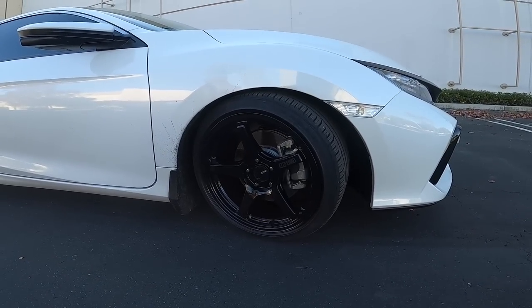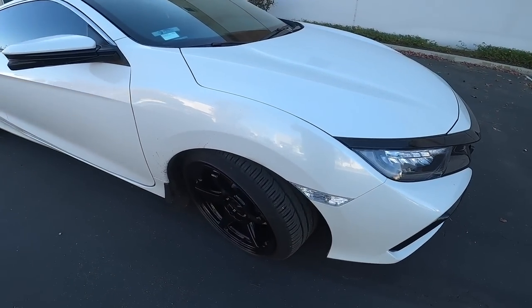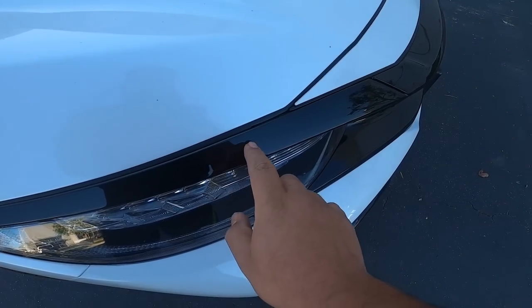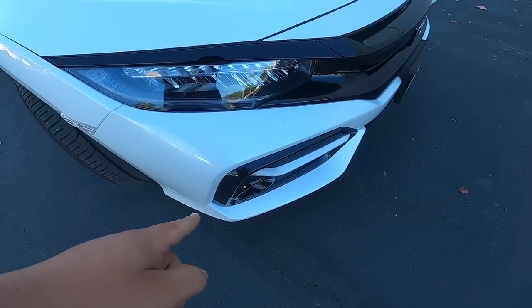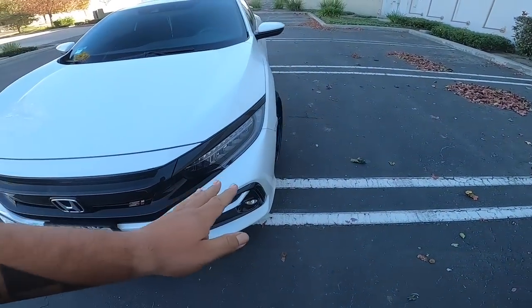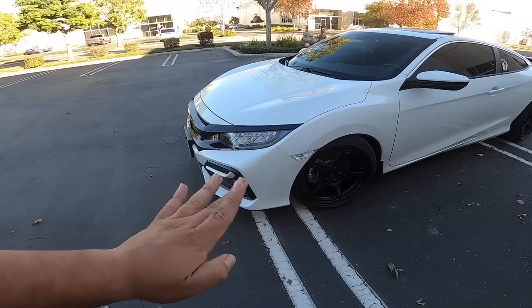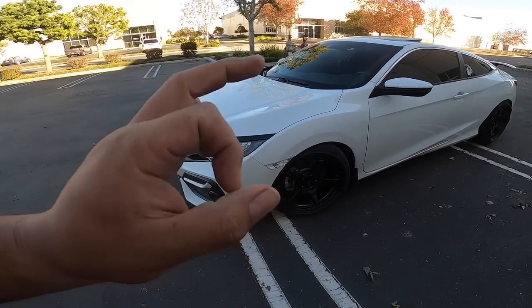I ended up going with a gloss finish — gloss black — because I feel like the gloss black really matched the front and the accents of the bumper. I was looking into matte black, but gloss black just really gives it a good touch.